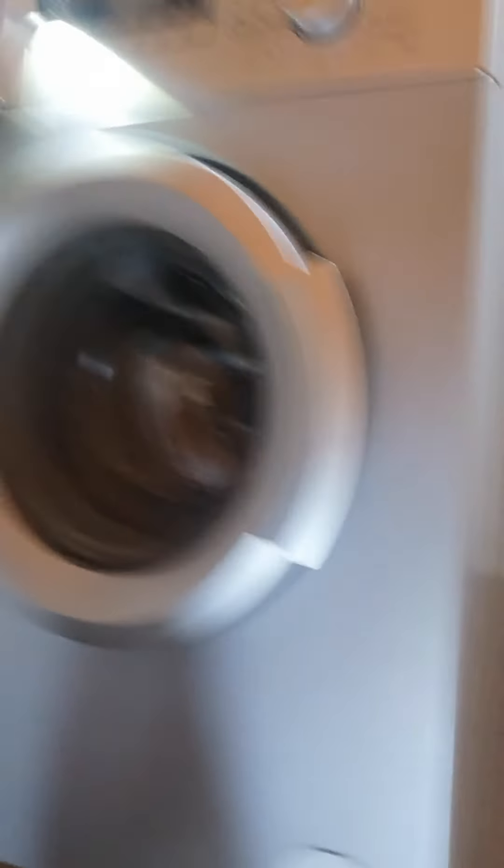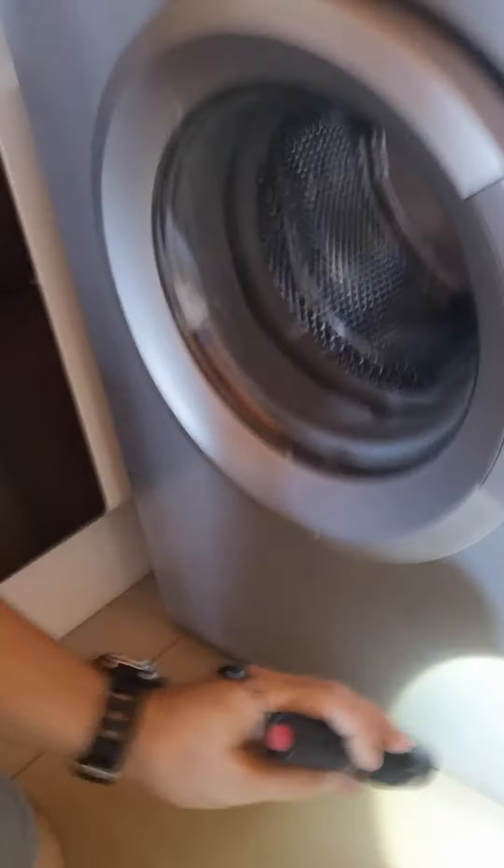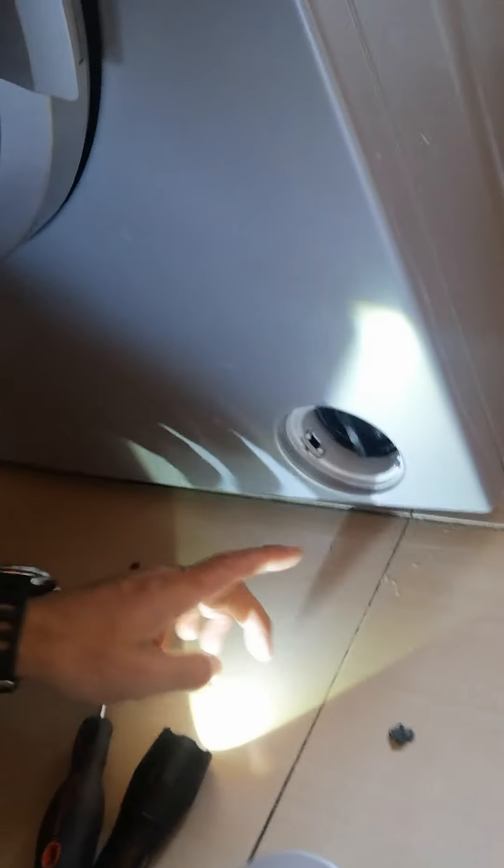Then you would test the machine — you can only test it when the machine is back down. Put the machine back down again and make sure that where you've opened your filter there's no water leaking through once you've put your filter back in and opened it up.